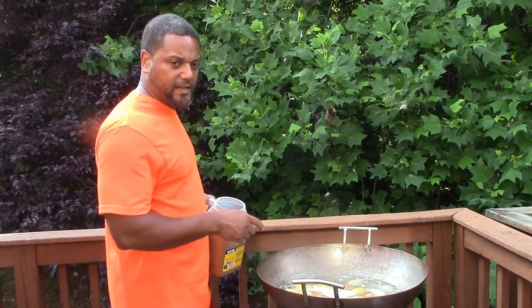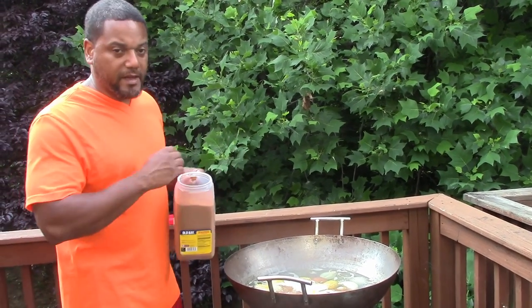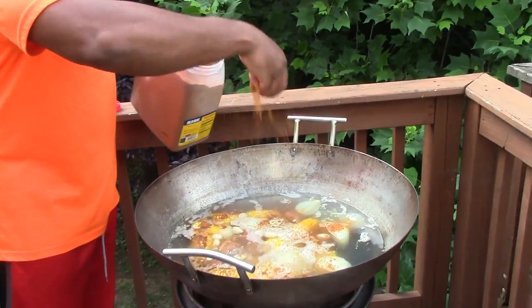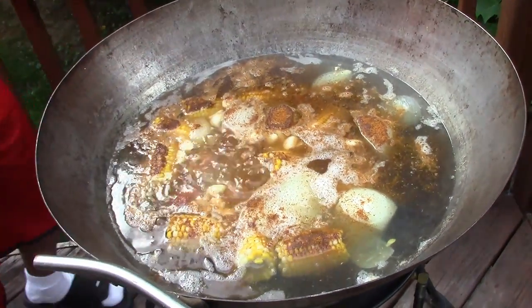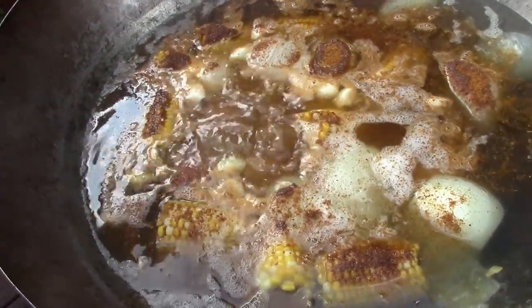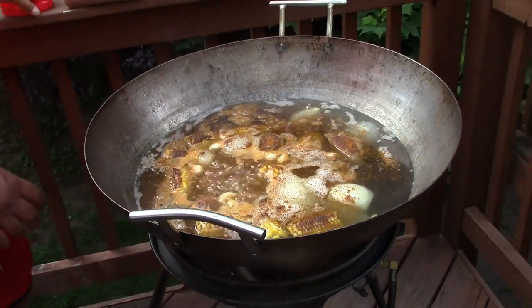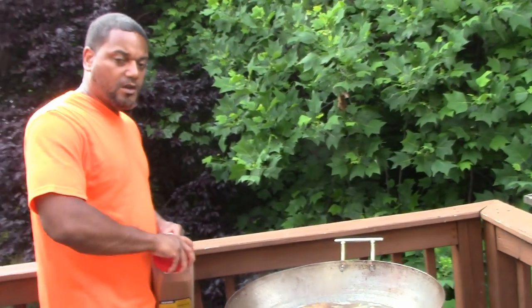Okay, so we're at the next stage. This has been on about close to an hour, it's boiling. We're going to add some Old Bay — we'll put some Old Bay in there. I'm not going to do too much because we're going to put some crab boil in there later. You can see the potatoes and onions in there. You can't really see the potatoes because I just put the stuff in there. We're going to let that simmer for a while, and then we'll get back and start adding in the actual crawfish.